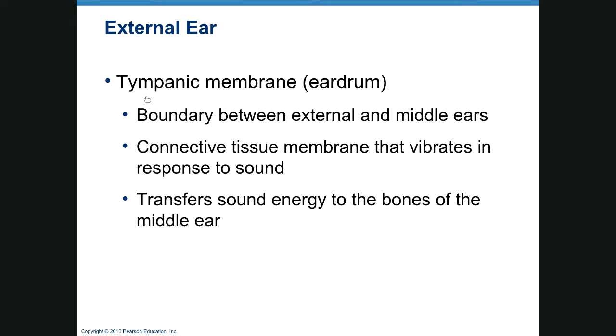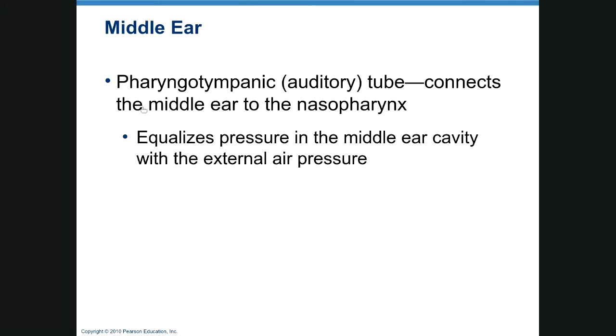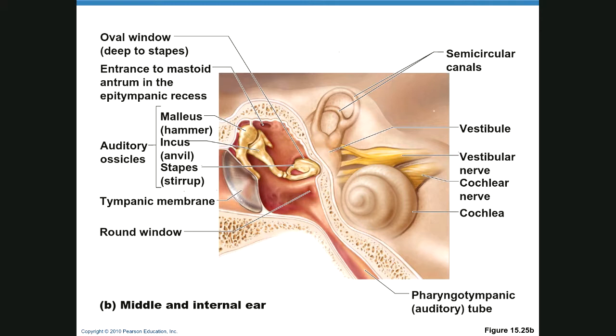The tympanic membrane is the eardrum — a boundary between the external and middle ears made of connective tissue that vibrates in response to sound waves. The pharyngotympanic tube, also called the auditory tube or Eustachian tube, is there to equalize pressure. It connects the middle ear to the pharynx, which means germs can travel this path.